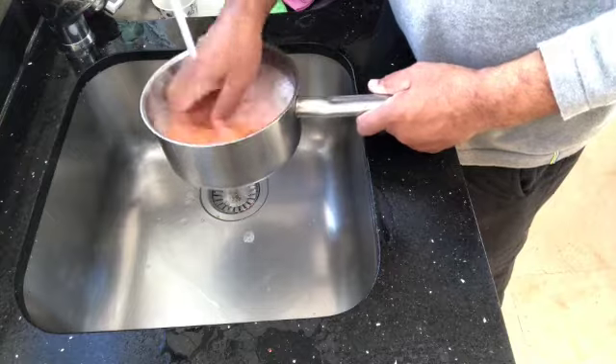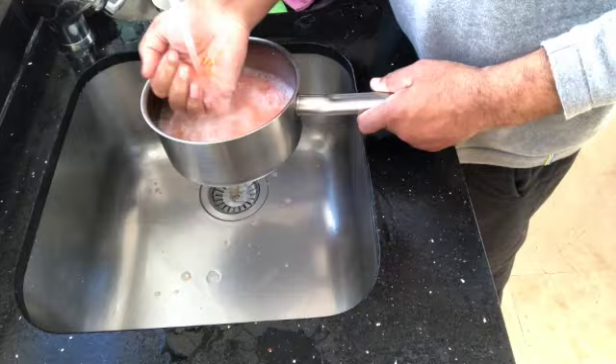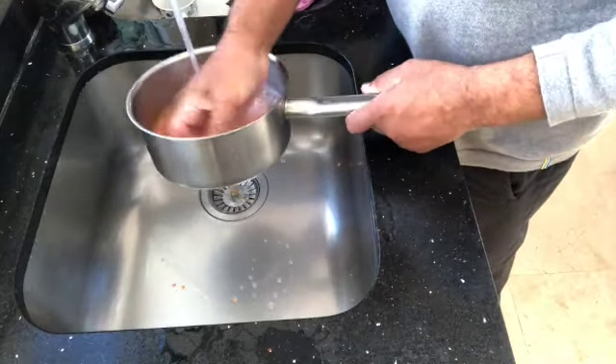Wash until the water is clear, as you can see. We'll wash it with warm water. The amounts of ingredients you need for this tarka dal you'll find in the description.